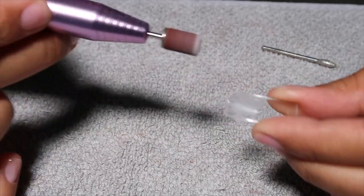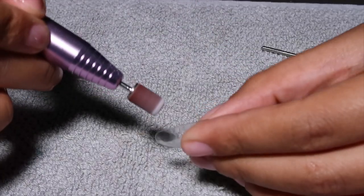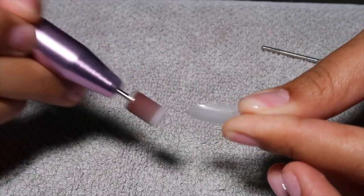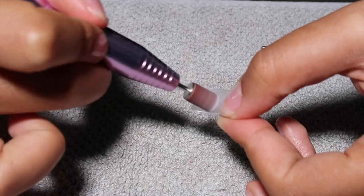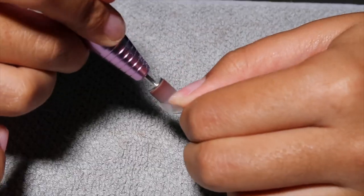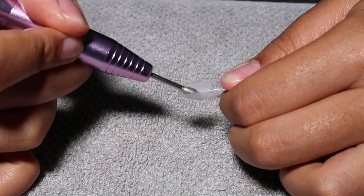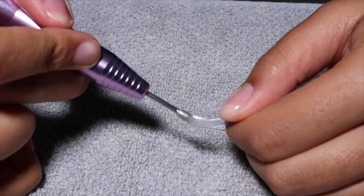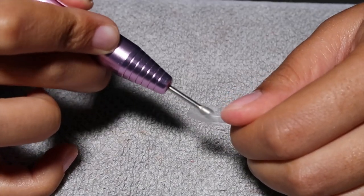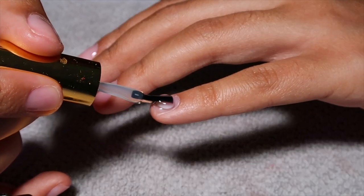I cut them down to a comfortable length, and then you want to take your e-file and buff the inside of the Aprey nail. This is very important for allowing the product to actually stick — the Extend Gel you're going to apply on the inside needs a rough surface to adhere to, so you have to buff the inside because it's completely smooth. If you don't, the nail will just pop off after a day or two. I'm going in with a smaller nail bit because the sanding band is too wide for smaller fingers like the pinky, ring, and index.